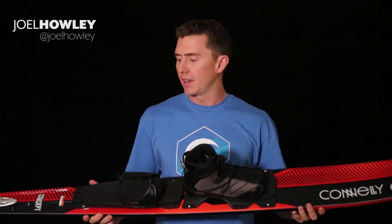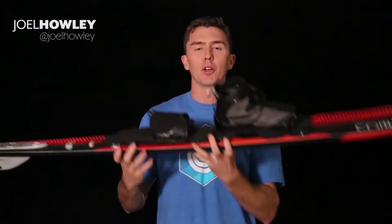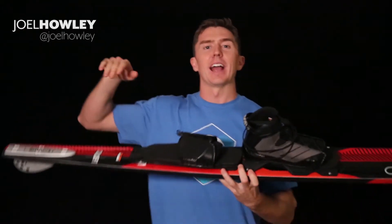Hi, it's Joel Howley here with Connelly Skis and this is The Concept. This is one of our more traditionally shaped skis, meaning that if you don't want to necessarily link all your turns together, you plan to cruise straight for a while and then occasionally chuck in a turn — meaning that you might be on the river or on an open lake — this is a really good ski for that.